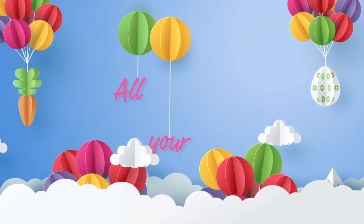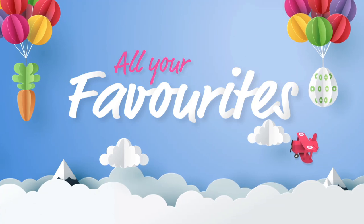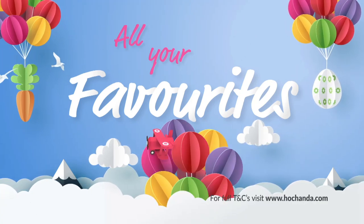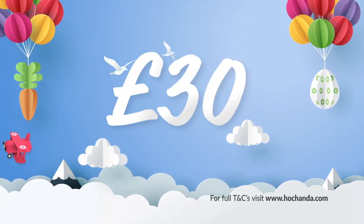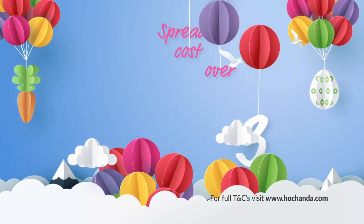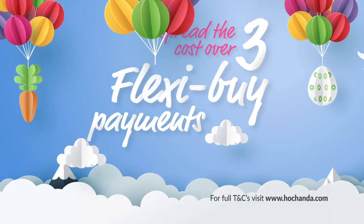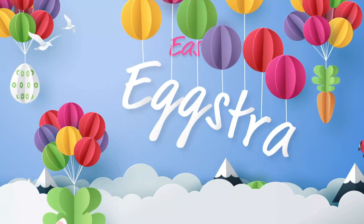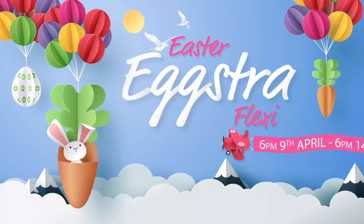All of your crafting favourites will be here with us, celebrating the Easter break by demonstrating and showcasing their latest products. Not only will we reduce the Flexi Basket value from £60 to £30, but you will also be given the opportunity to spread the cost over three Flexi Buy payments instead of two. Get cracking and take advantage of our Easter Extra Flexi Event from the 9th April at 6pm.